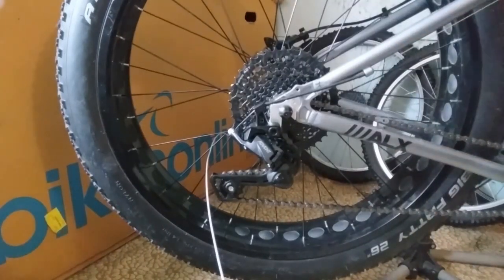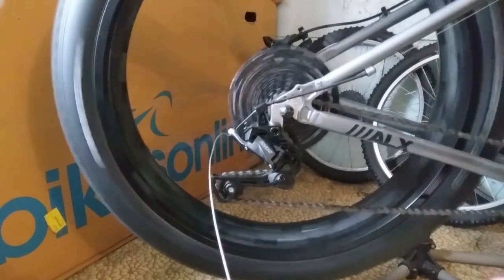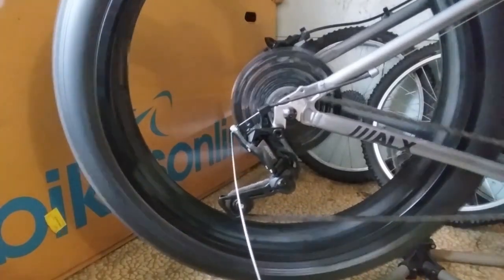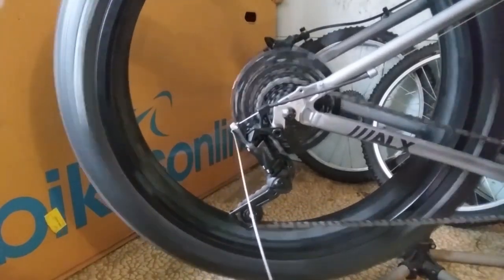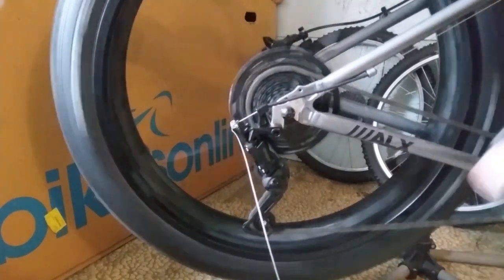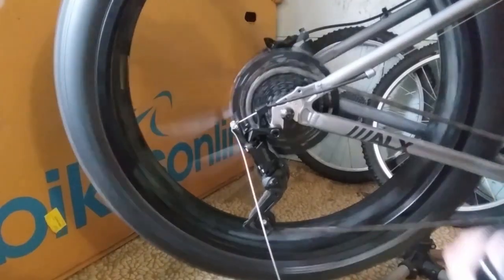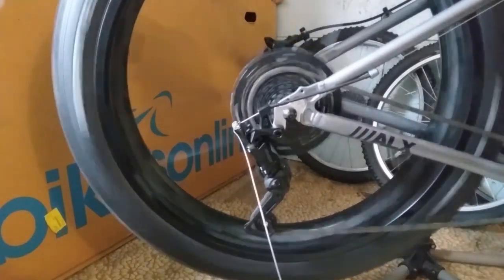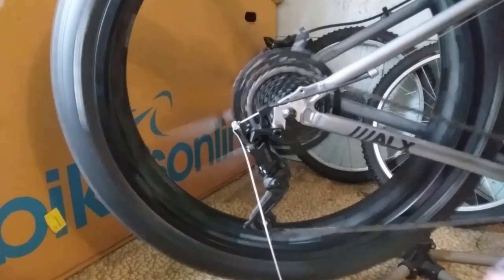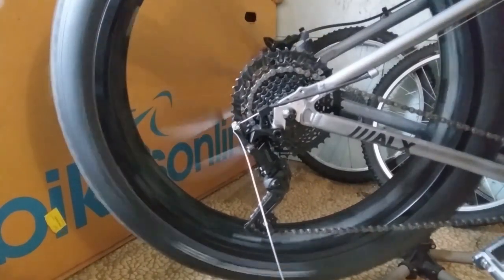I used a MicroShift 11 to 42 tooth cassette, a MicroShift Advent 9-speed clutch derailleur, and a Shimano Altus 9-speed trigger shifter. Long story short, the shifter pull ratio did not match that of the derailleur, nor did the other trigger shifters I tried. I ended up with a 7-speed for all practical purposes.